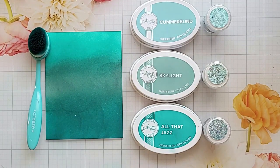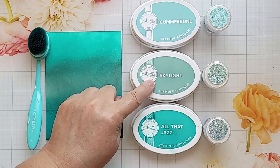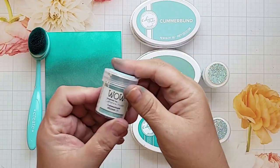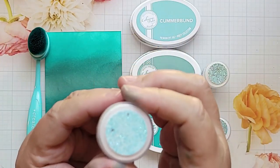Katherine Pooler has designed some embossing powders that coordinate with some of her inks. Here we have cummerbund, skylight, and all that jazz, and there are embossing powders that match those inks, which is a fantastic idea.